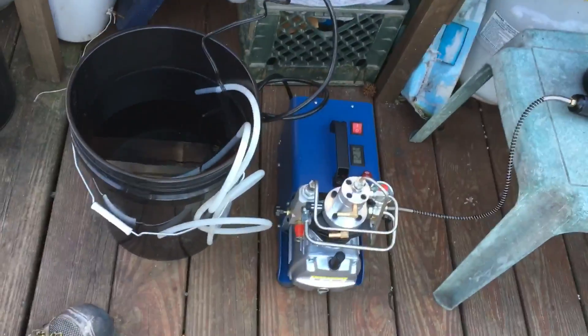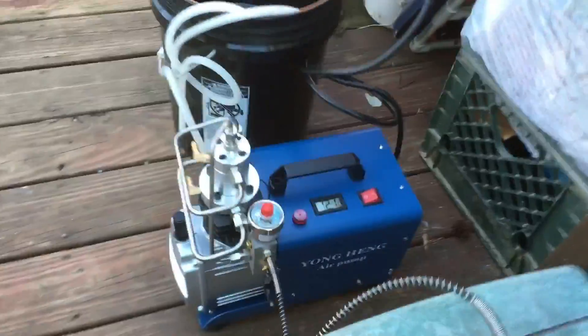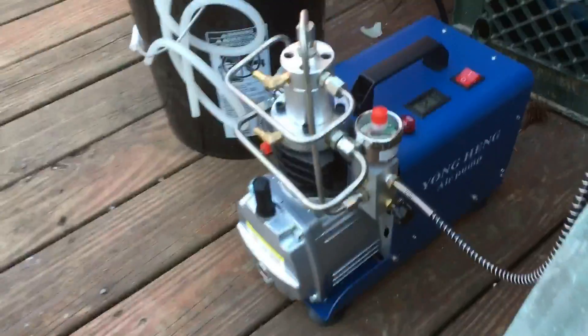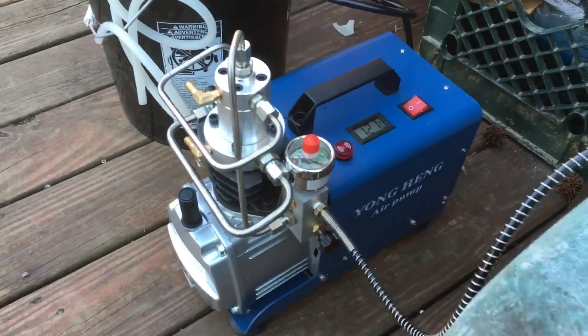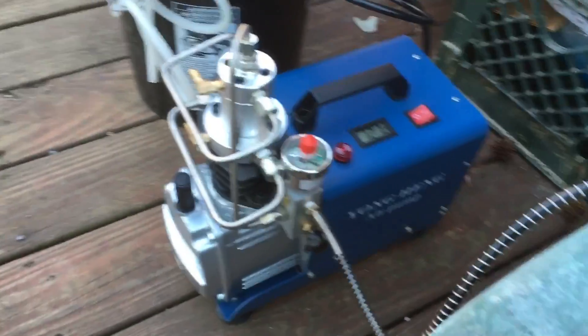I've had this compressor for about a week now. I was way too excited when I got it to do an unboxing video, but if any of you are actually interested in buying one of these, you've probably already watched plenty of other videos about it — namely the Slingshot channel's video where he completely took it apart. If you haven't seen it, you should watch that.